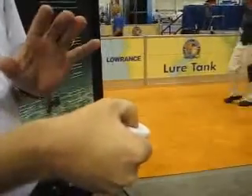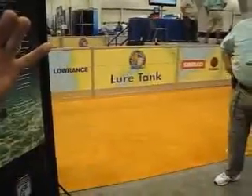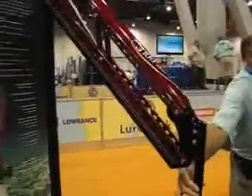Same going down. I can put it down very slow to sneak up on that Permit or Bonefish. And if I need to stop quickly, just lower the pole down. Fantastic.